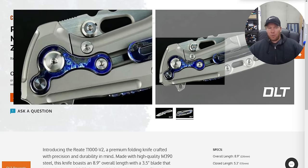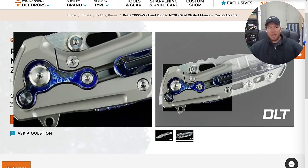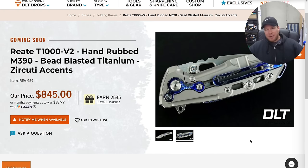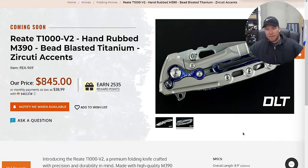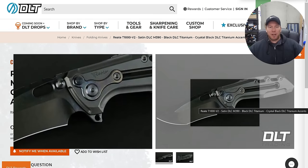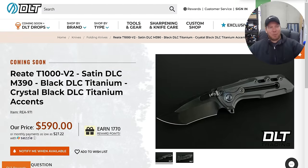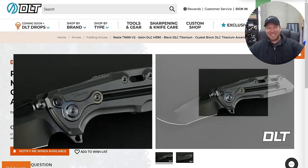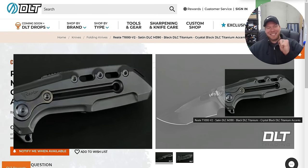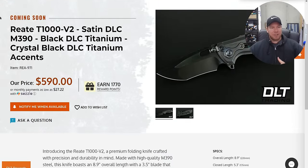This is what mine looks like. Once these release, mine will no longer be all that special — but these have huge accents even across the backspacer and the pocket clip. The price increase for all of that Zircatai is not really a huge deal, but hey, if you don't want all that stuff, don't do it. Here's what I think is the most interesting — this is the version I'm going to buy: a full DLC version with crystallized black DLC titanium. Rheat T-1000 V2, satin DLC M390, black DLC titanium, crystal black DLC titanium accents. I cannot wait for this. I will happily pay $590 for this. That is so cool.